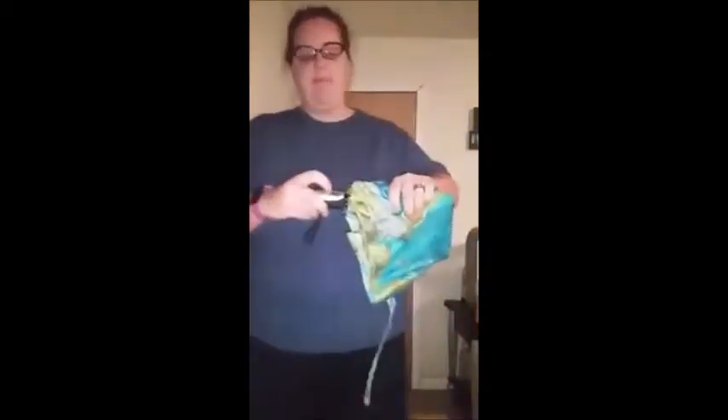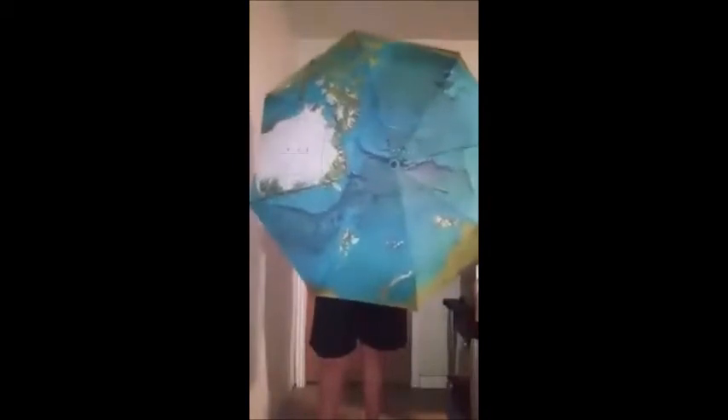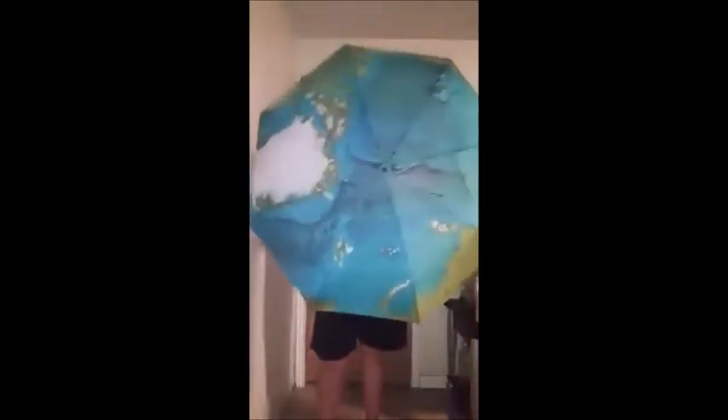This button right here has the up and down arrow. When you push it up, it opens it up like that. Here is the actual umbrella — you can see it has the map on it. It is a fairly good size. If I'm standing under it, I can fit my son right here in front of me and we're both protected front and back, which is really nice.